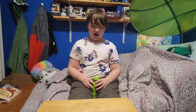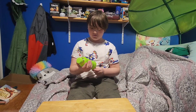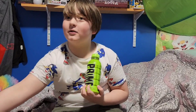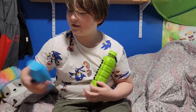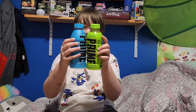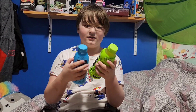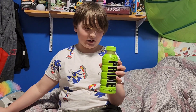Hi guys, welcome back! Today we have a Prime here, but it's a lot cheaper — like a lot cheaper than the ones we got before. My sister is here for comparison. The bottle looks way different but has the same ingredients, and it's 25 calories.